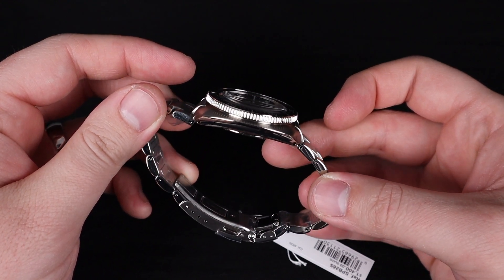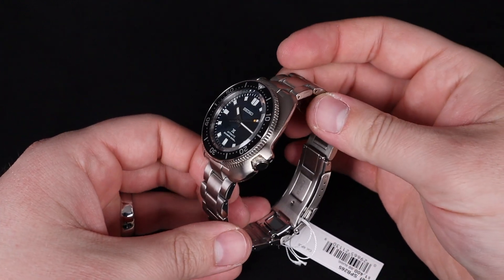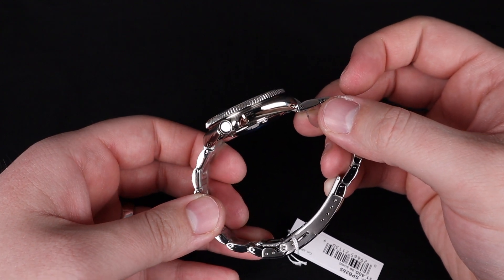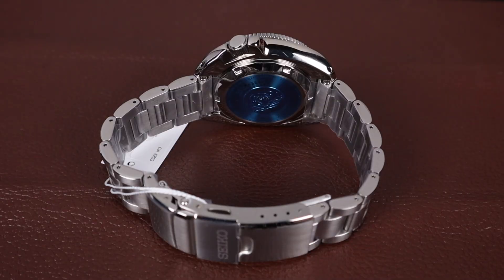Maybe one of the more controversial design points of this particular style of watch are the crown guards on the right side of the case. They are pretty pronounced, but they certainly do their job. The construction of this watch feels incredible, and you can tell this is a true professional spec diver.